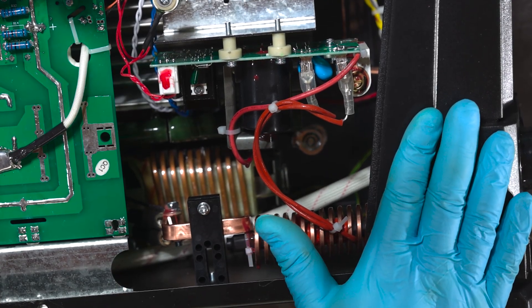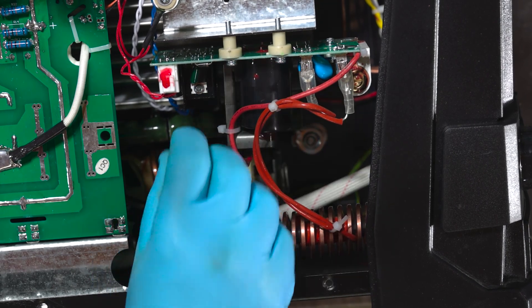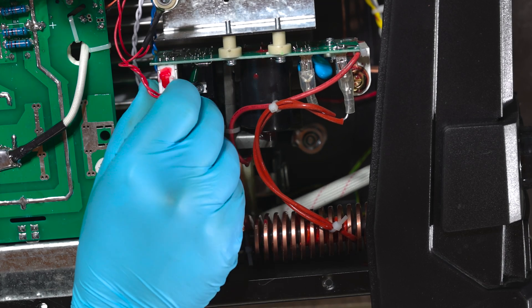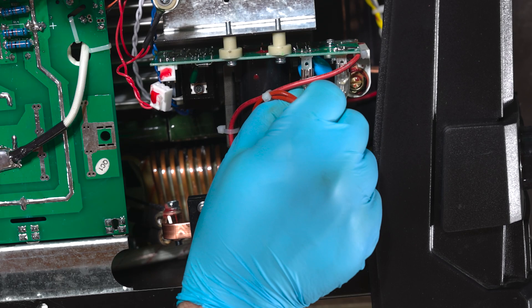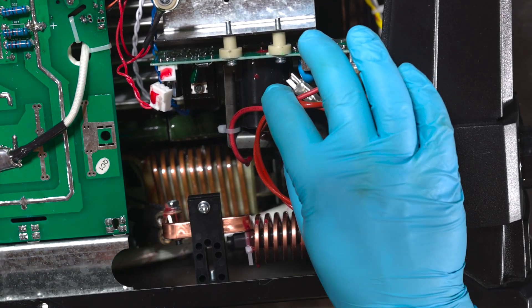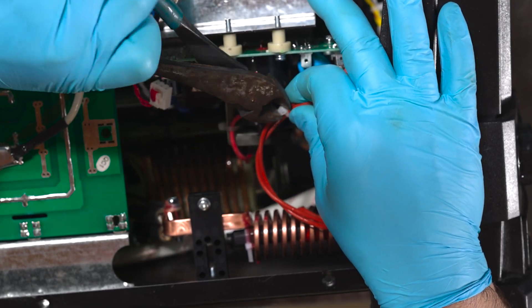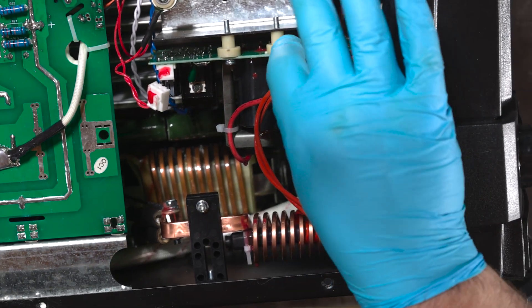Now that we've got the machine down on its side, we've got three clips to take off and then four screws. Let's start by getting this clip off — it's got a little retaining lock on it. Pull it off, get these clips off. We do need to cut this zip tie so we can get these wires away.